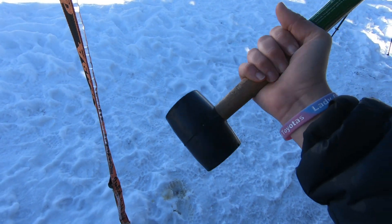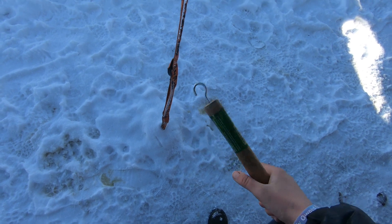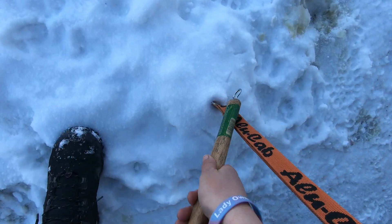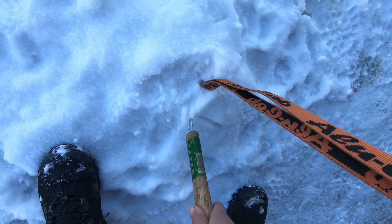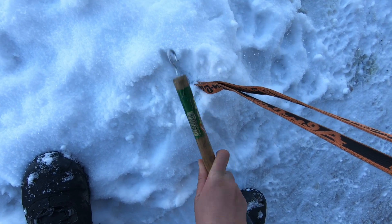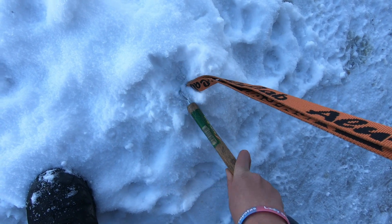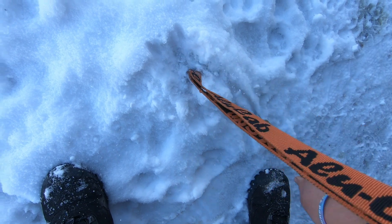I've got my little hammer here that I use to hammer in the little holders. I use this hook so I don't have to dig for it. I'm going to try to find where we put that in the ground, but the problem is we packed ice into this and it's frozen solid, so I'm going to start chipping away at the ice. That is literally what is causing this not to come up.